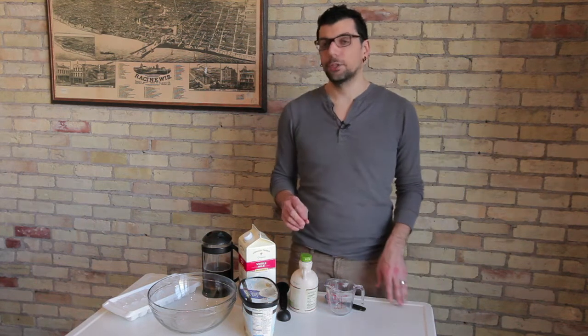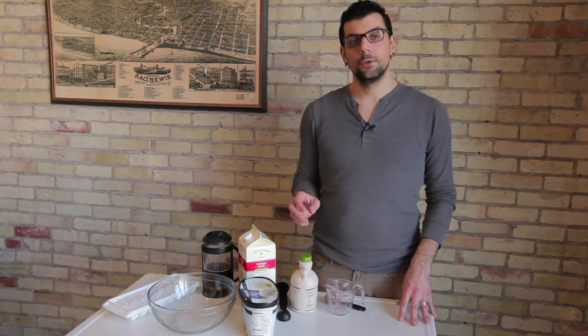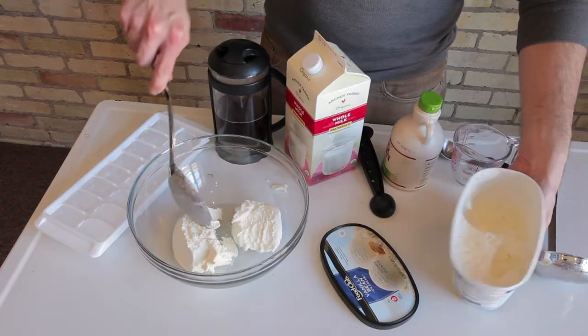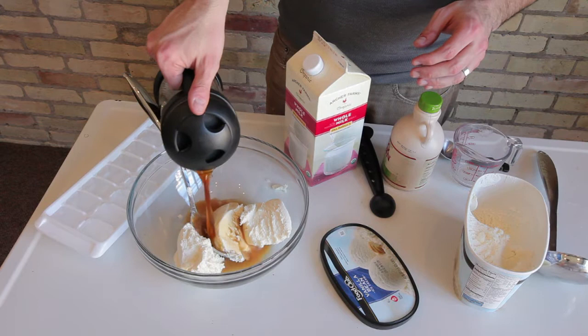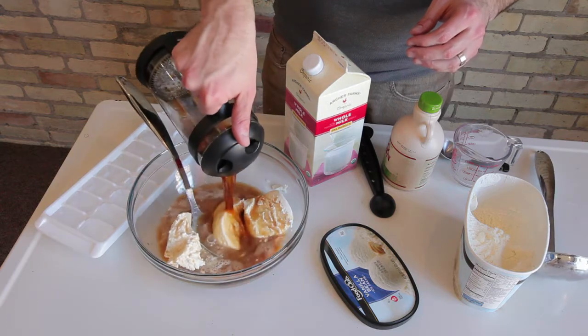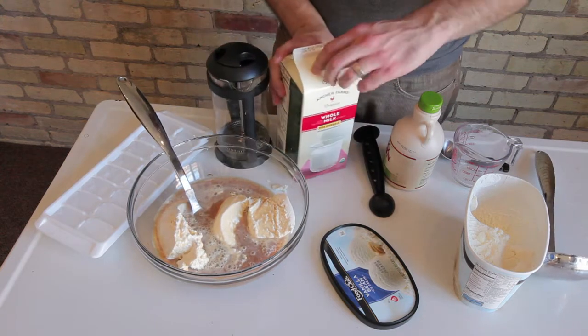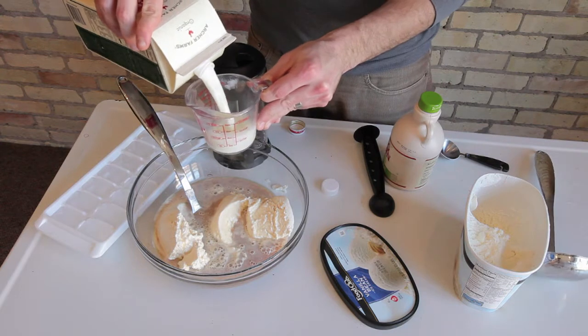Now we're ready to actually make the coffee punch. What you're going to do first is use an entire container of vanilla ice cream. Put that in your punch bowl. Then you're going to add your double strength coffee — this helps the ice cream melt as well as cool off the coffee. Then you're going to add one cup of milk and a half a cup of maple syrup.